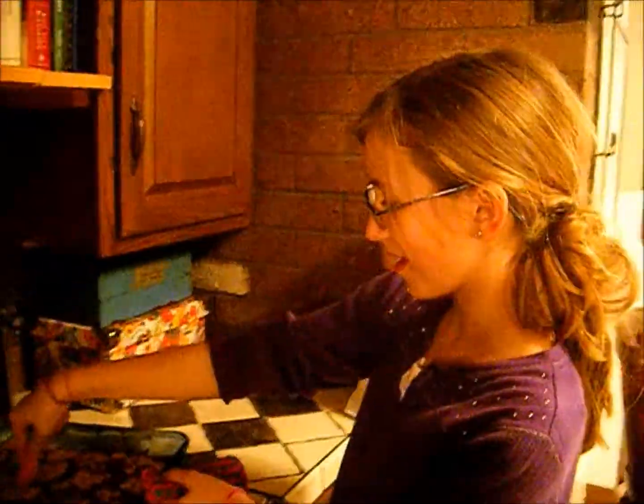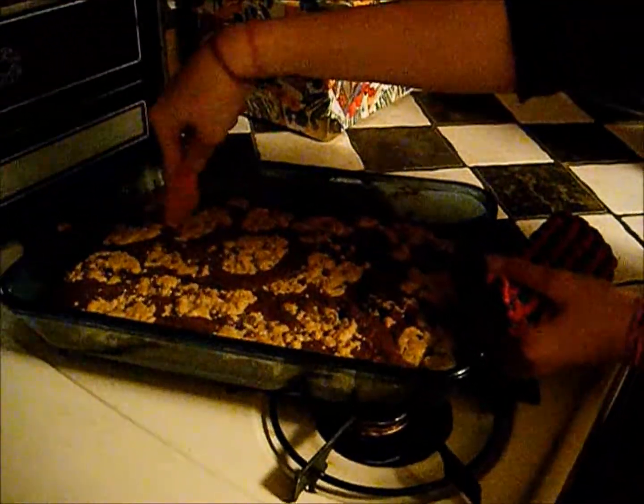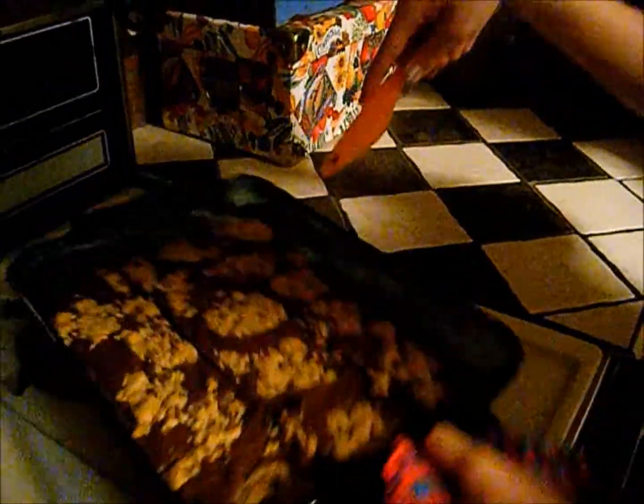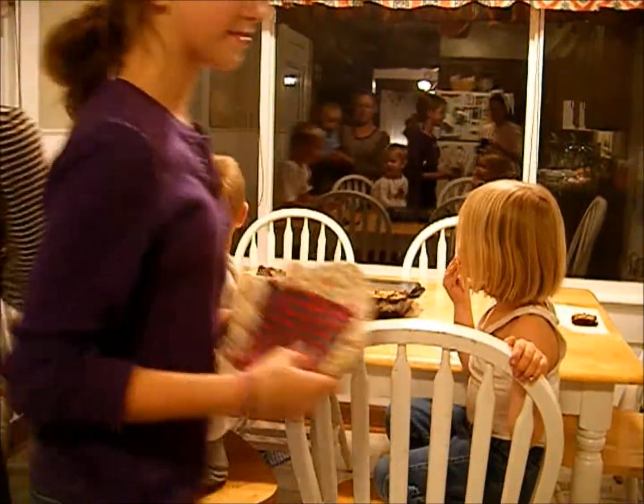Hi, welcome back to Mullen's Munchies. We just took these out of the oven — don't they look delicious? We're just going to cut them up here so that there's enough for everyone, but still a lot left over. And now they're ready to serve for the family. They're delicious.